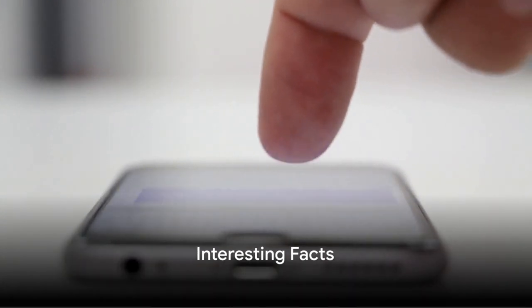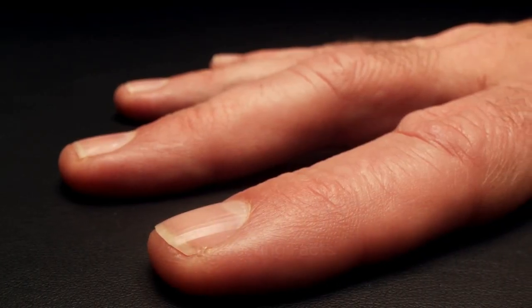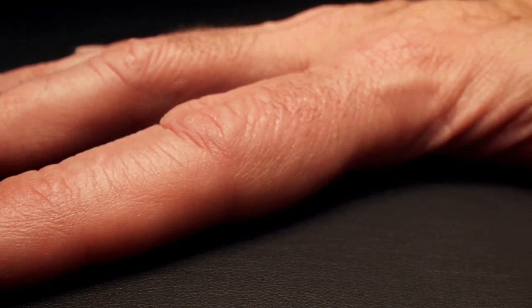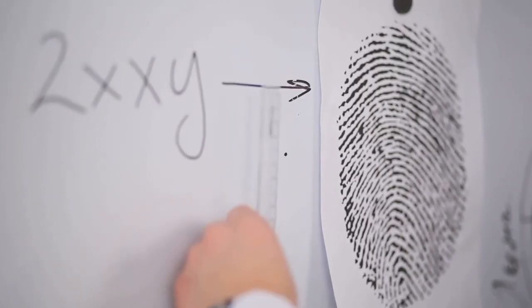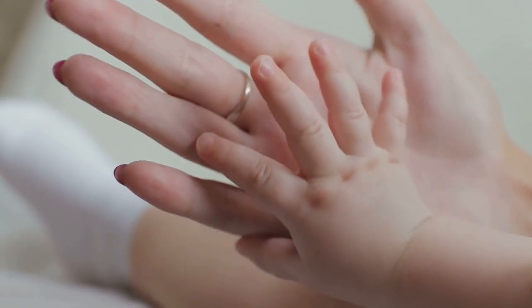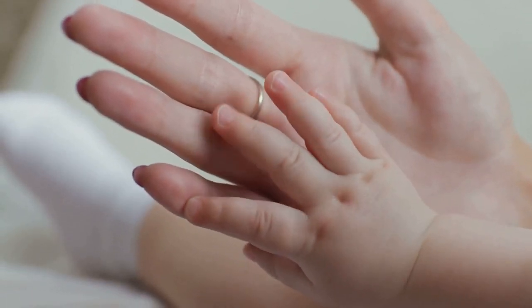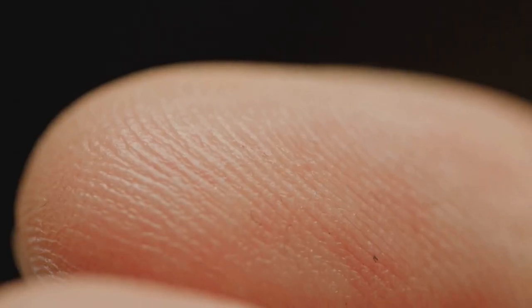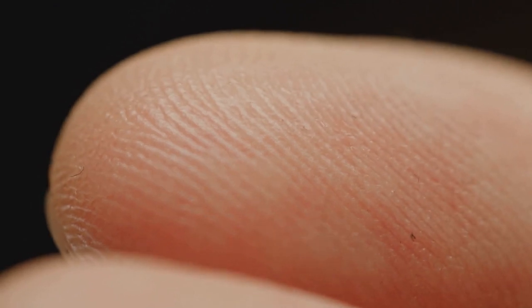Now, let's dive into some fascinating finger facts. Did you know that fingers have the most sensory receptors? That's quite the surprise, isn't it? And here's another mind-blowing fact. Our fingerprints — those unique swirls and lines on our fingertips — are formed before we're even born and stay the same throughout our life. So your fingerprints are as unique as you are.